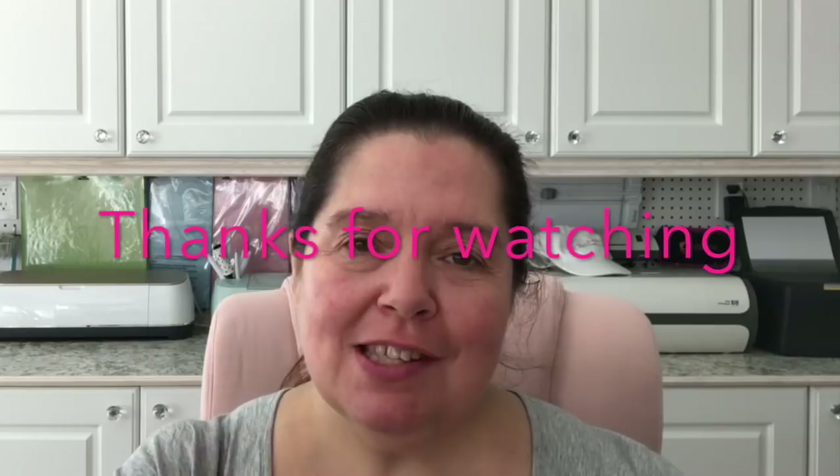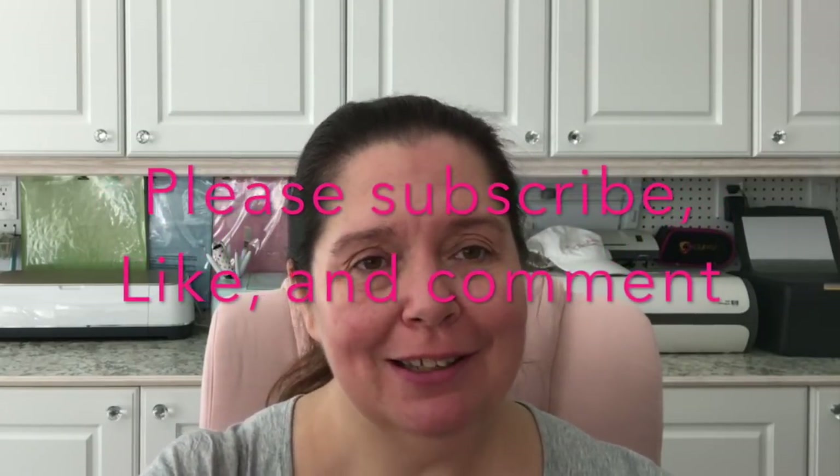I hope you enjoyed and got some ideas for your fall decor. You might want to head out to your Dollar Tree sooner than later, because if my store is any indication, the stuff is going fast — summer's not even over and they're already running out of fall decor. Thanks so much for watching! Please give this a thumbs up, leave a like or comment, share the video, and stay crafty. Bye!